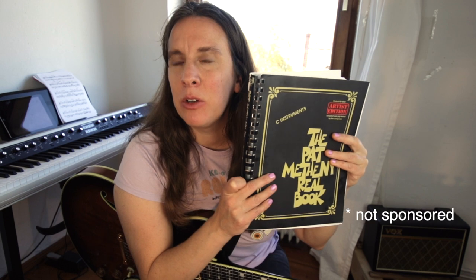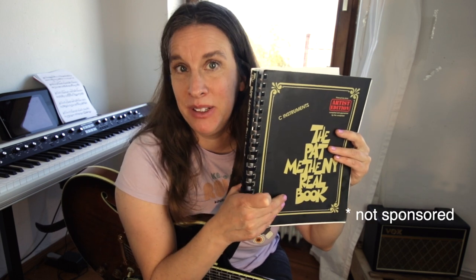Get this book — I highly recommend it. Not all of Pat Metheny's tunes are in it, but a lot of them are, and it has great transcriptions with very clear music notation. I really love working with it.